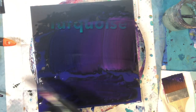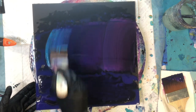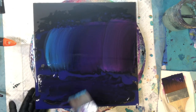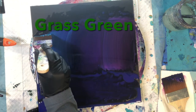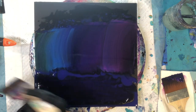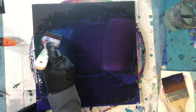Moving on to the next color — turquoise. Now you really see the water look with the turquoise; it's so much lighter and it contrasts so well with the black. I'm just going to blend that into my grass green — a little bit of green on the side.